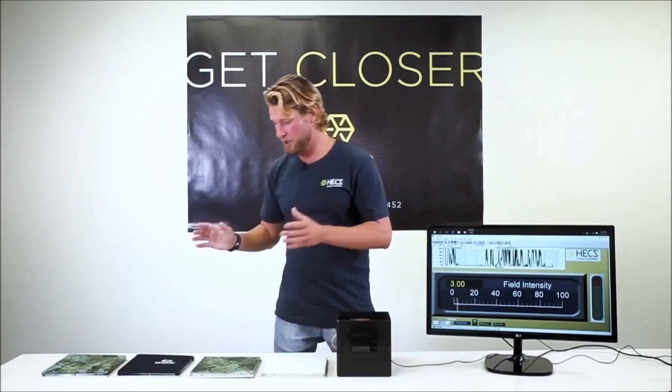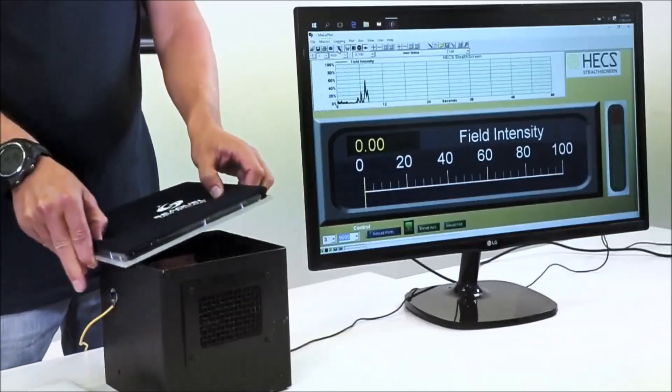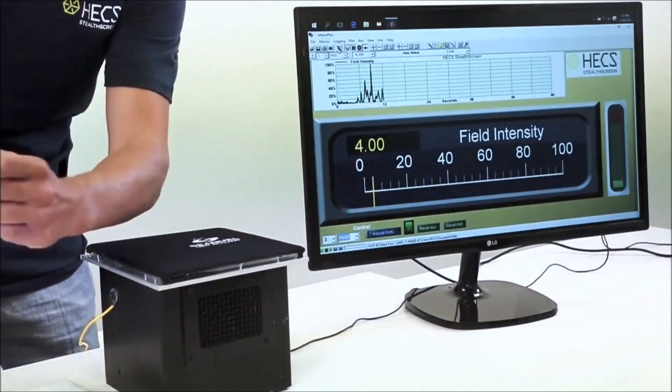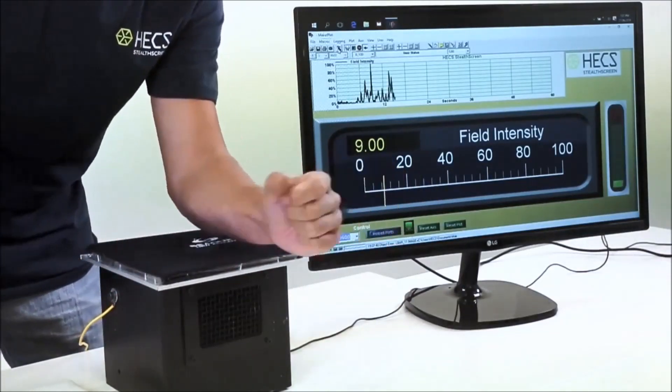Now here is your typical wetsuit neoprene with nylon fabric glued on top, and you'll see although it has rubber in it, it still does not insulate my electrical signal at all.